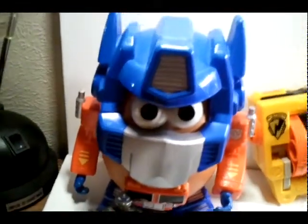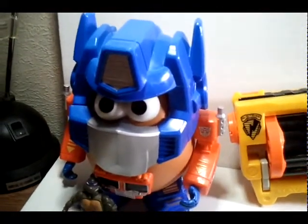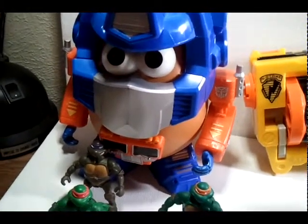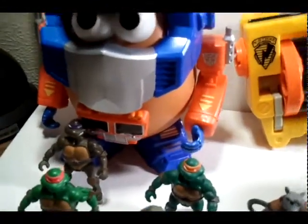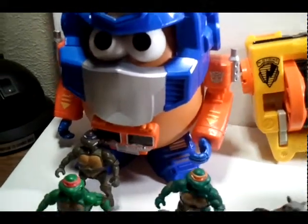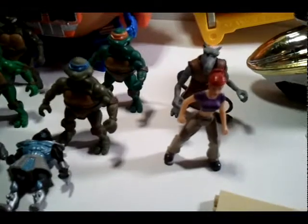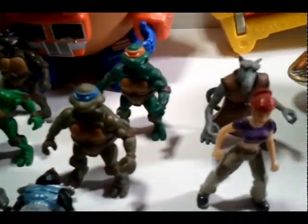This is a Mr. Potato Head with Optimus Prime parts. I found it at a resale shop and didn't find the potato at first, so I went back and found it and gathered all the parts. I think the only thing I'm missing is maybe more feet and regular arms, but I have the teeth, nose, and everything else. I got it for really cheap.